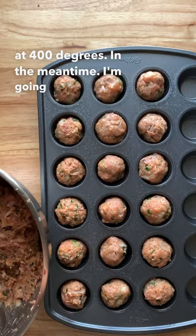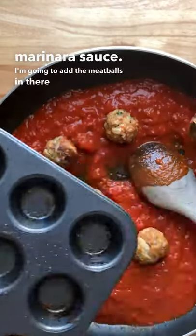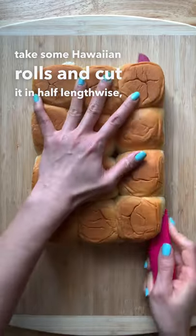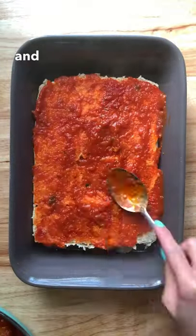In the meantime, I'm going to use a jar of marinara sauce, add the meatballs in there, and just cook it until the sauce is warmed through. Now I'm going to take some Hawaiian rolls, cut them in half lengthwise, and add the marinara sauce and then the meatballs.